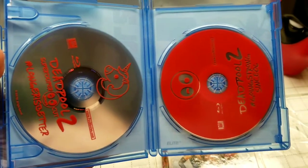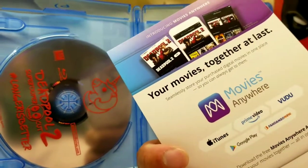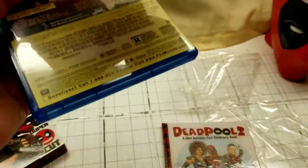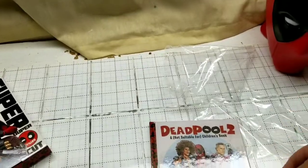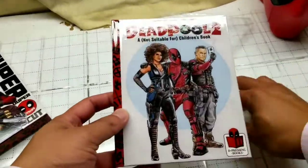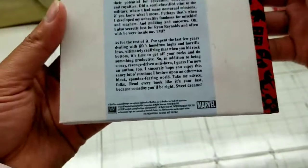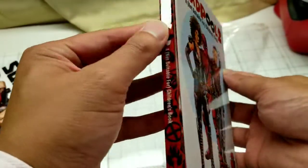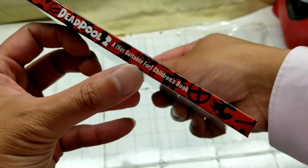Inside, after opening it up, you have the Deadpool 2 disc, as well as the extra disc and the digital version of the Deadpool 2 movie. So it's pretty awesome. Most importantly though, we want to see what's in this book — that's the only reason why I bought this instead of the regular one. It costs the same amount, about $23 for this exclusive. Even online it was $22–$23.